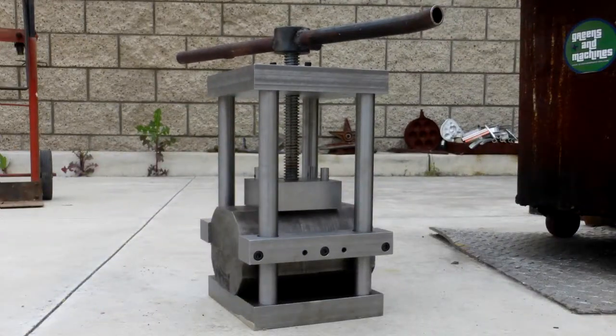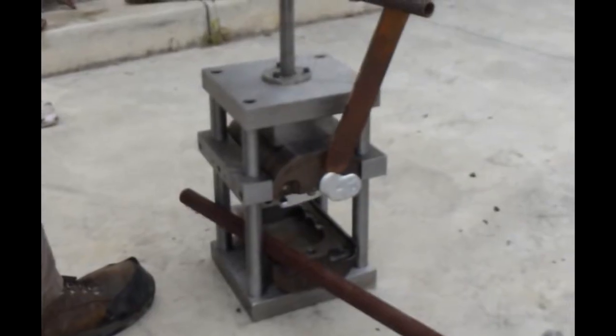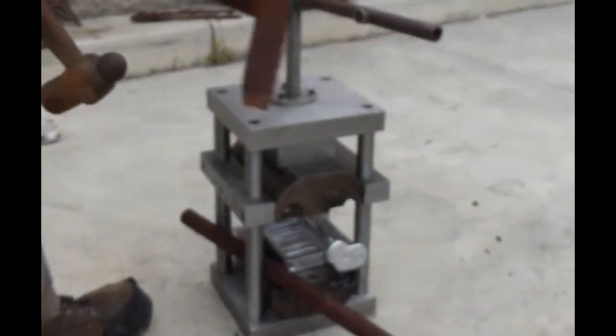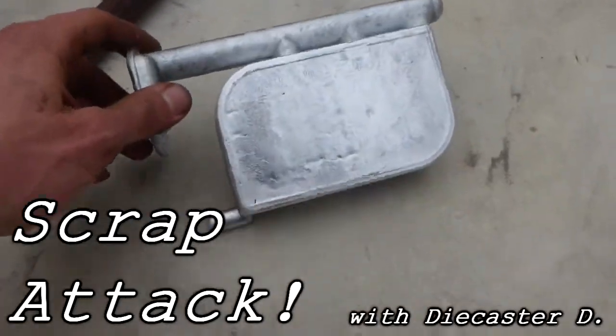You've seen the molding press being built. You've witnessed the first successful casting attempt. But is it up to the task of an actual production run as originally intended? Find out on today's episode of Scrap Attack.